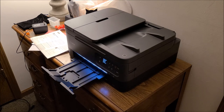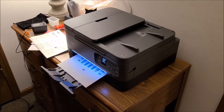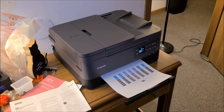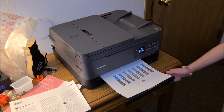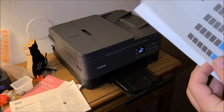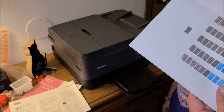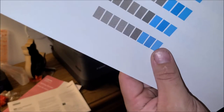After about four to four and a half minutes, the printer is done with its two test copies. It printed some different shades of gray and different types of blue, done in sideways and slanted patterns. On the first copy you can see some lines, but the second one printed nice and clean, so it's ready to go.